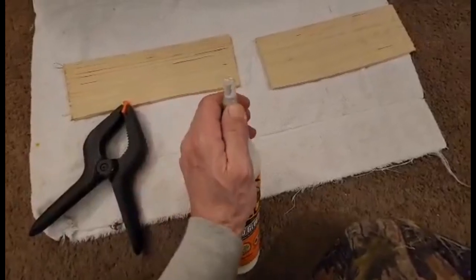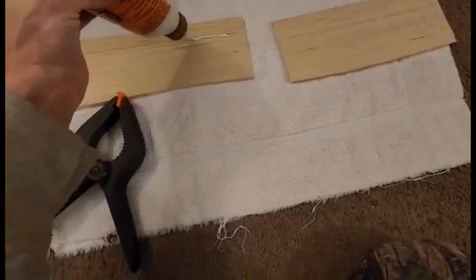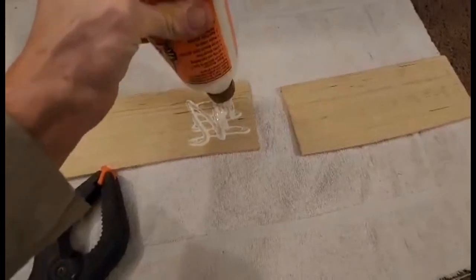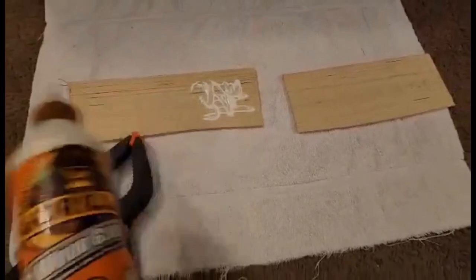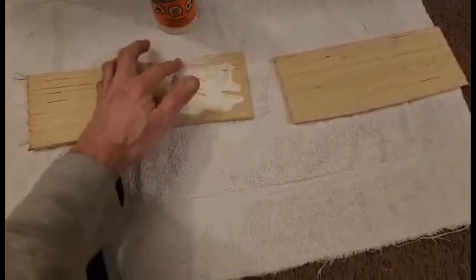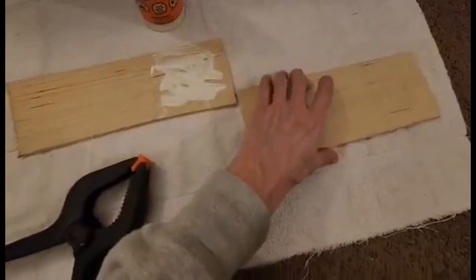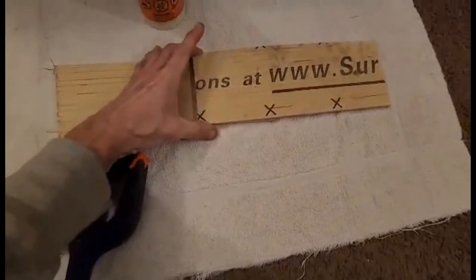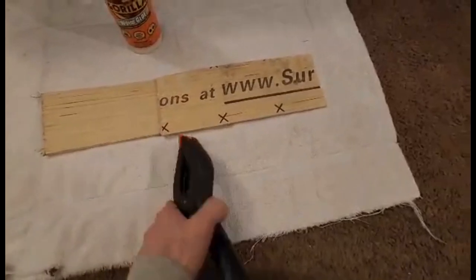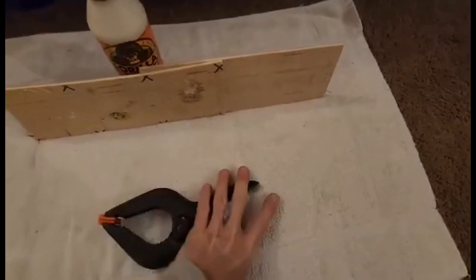Let's go ahead and put some on there — it's still open from a while ago. We won't put very much. This wood is kind of porous so a little bit is enough — that's probably even a little too much. Flip it over, put that on there, and it's not gonna smash out. Then let's put this clamp on there.